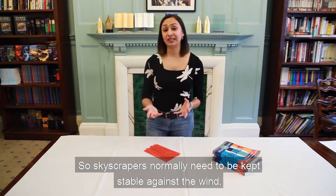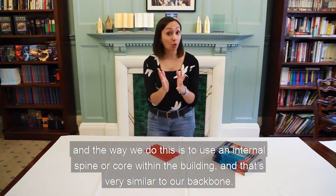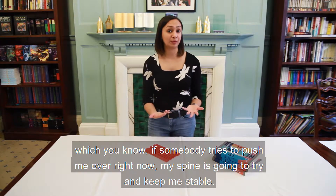Skyscrapers normally need to be kept stable against the wind, and the way we do this is to use an internal spine or core within the building. That's very similar to our backbone — if somebody tries to push me over right now, my spine is going to try and keep me stable.